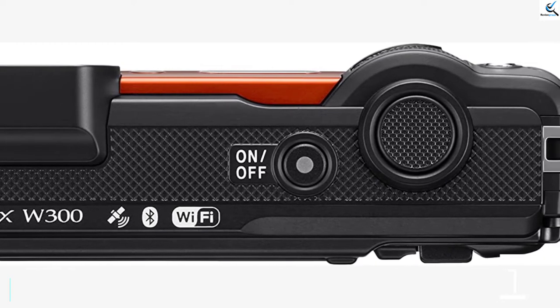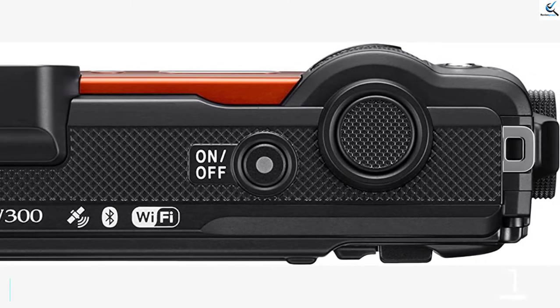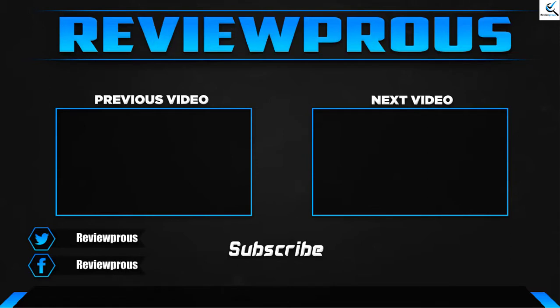Some additional features include altimeter, depth gauge, GPS, e-compass, Wi-Fi and Bluetooth. Thank you for watching guys, I hope you liked this video. If this video helped you, please make sure to like, comment and subscribe. If you have any questions related to these products, you can leave a comment down below and I'll get back to you as soon as possible.